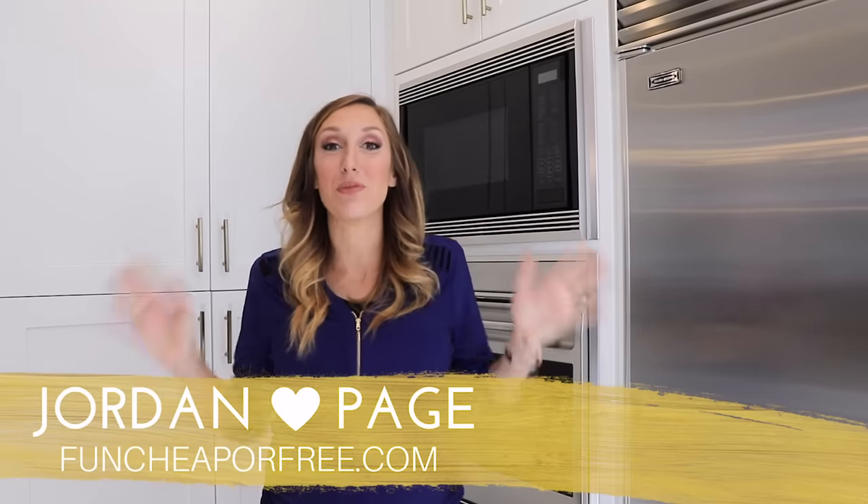Hey Freebs Nation! Jordan Page from FunCheaperFree.com here and today we're going inside my freezer. And by freezer I mean freezers. I have a lot.